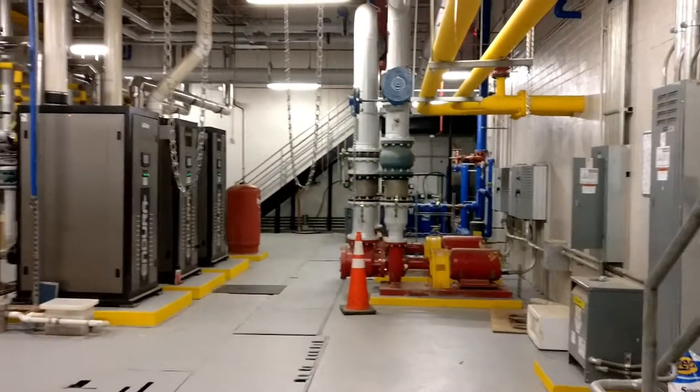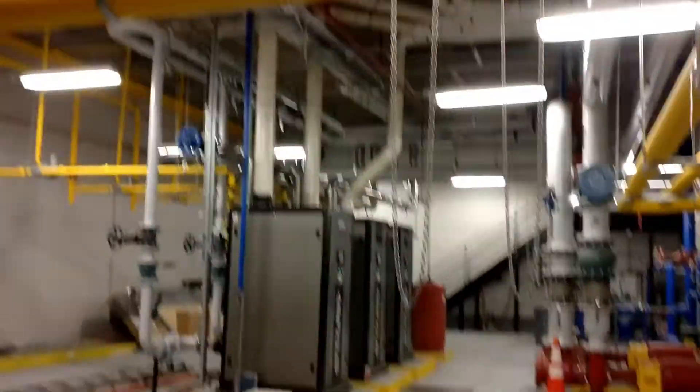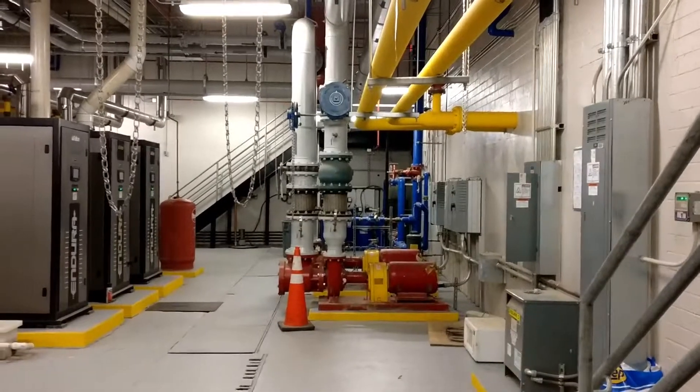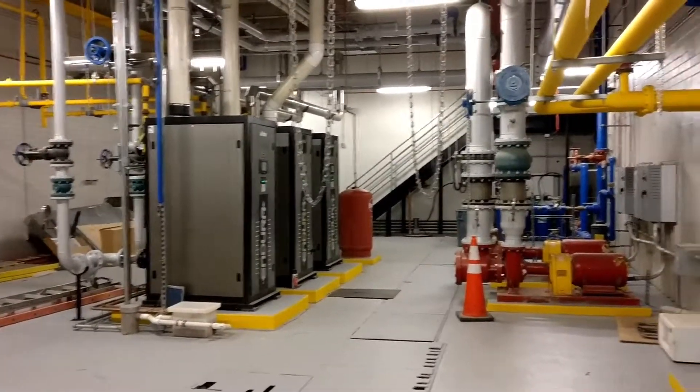Today I'm going to take a little tour of one of our freshly renovated mechanical rooms. This is a water source heat pump system, and the water loop serves all the classroom heat pumps and the rooftop energy recovery units.